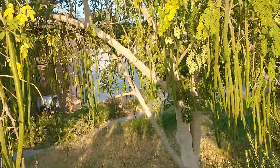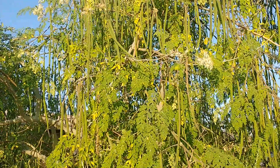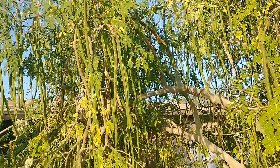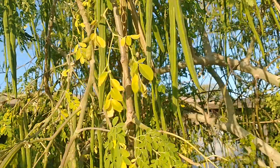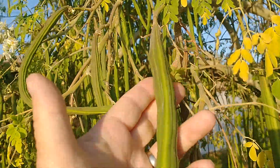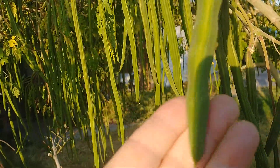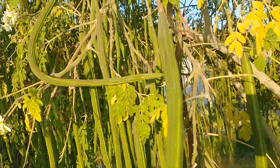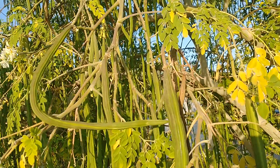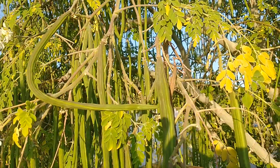I just wanted to highlight this Moringa tree because it's just amazing. I can't believe how many pods it has on it this year — I'll have thousands and thousands of seeds. Here's a pod that's getting bigger; this one is about 15 inches long. They get really big like that and then start to dry out. Once they dry out and turn brown, that's when you harvest them for the seeds inside.